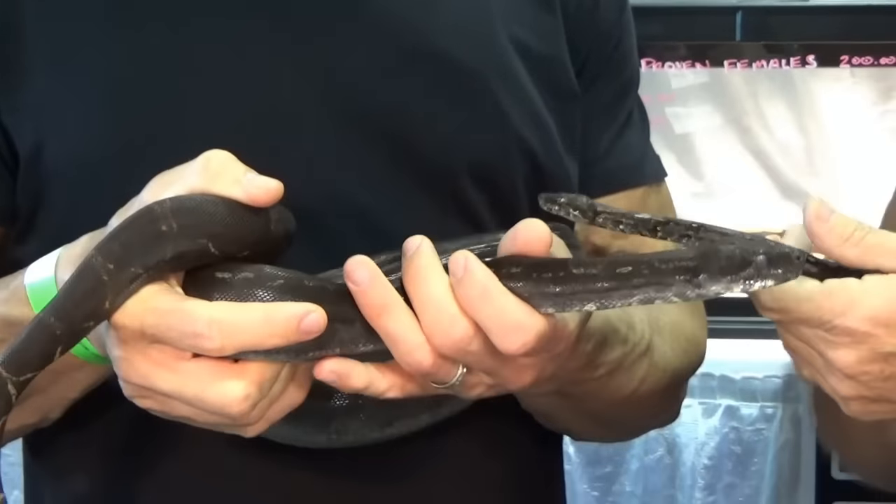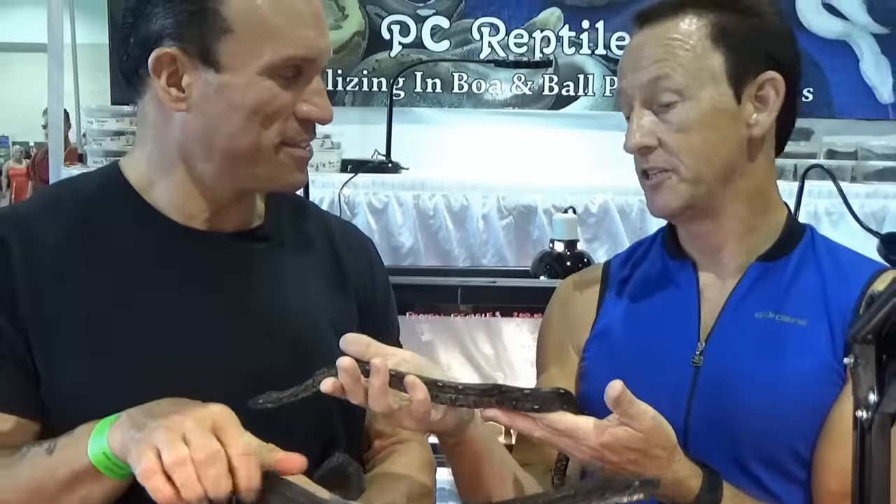Yeah, the dad is almost jet black. I'm expecting these to get jet black by the time this one's fully grown. Well, you're doing some great stuff — nice talking to you.